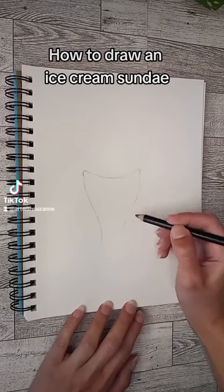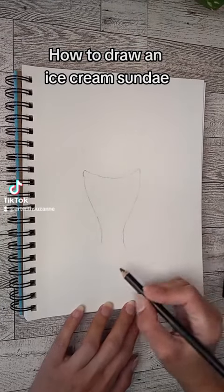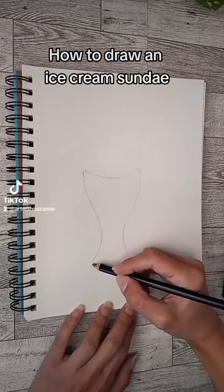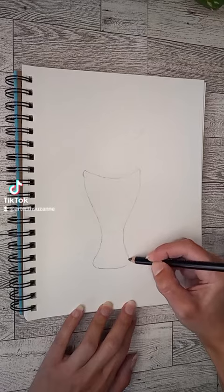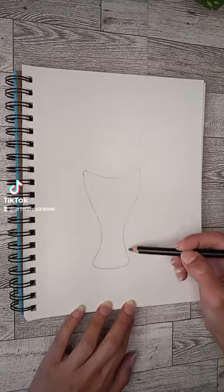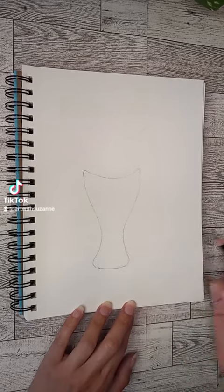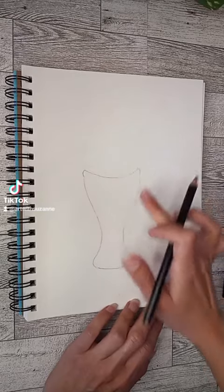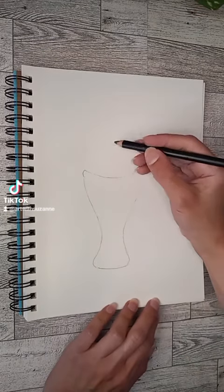You have your curve at the top and then you're going to come down around on the sides — it's thinner as you get towards the bottom. Next we're going to work on the scoops of ice cream.